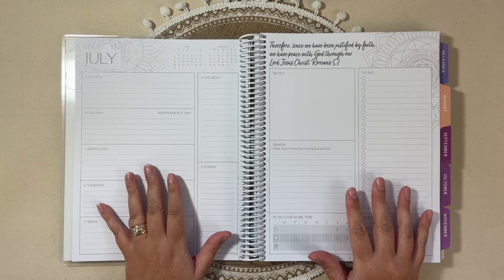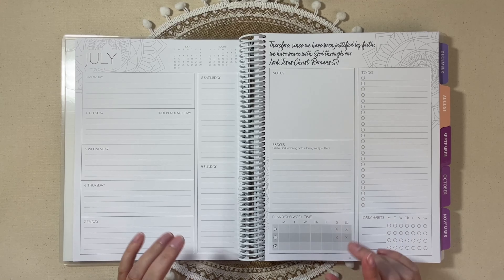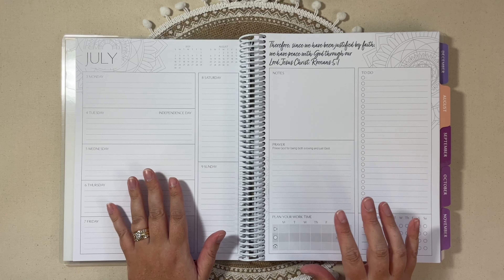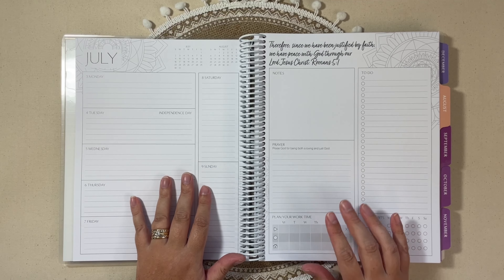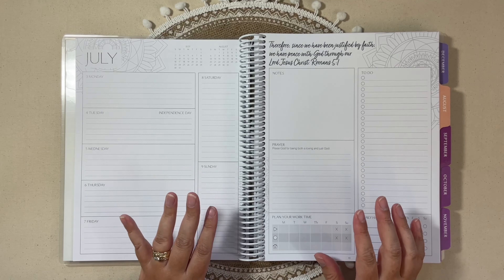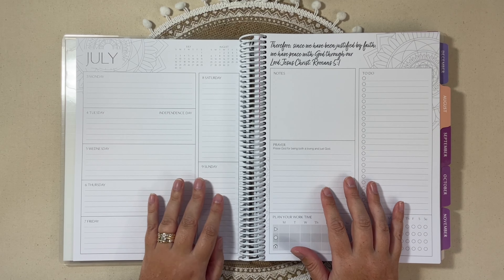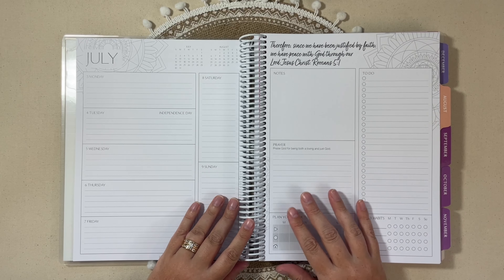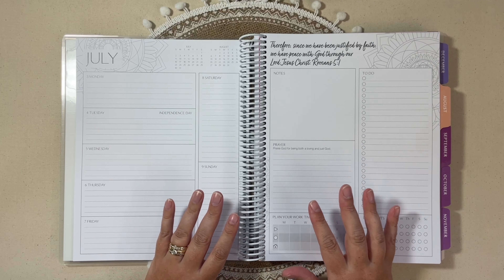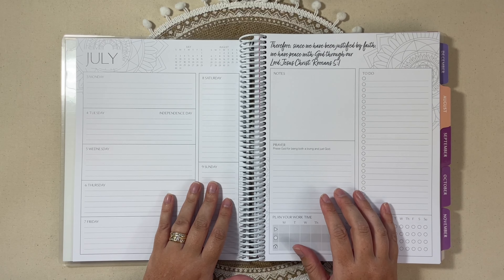I do need to note that you have a couple of different options here. This planner comes as is, and then you can choose to add lesson plan pages, which I did not do. The reason I did not add the lesson plan pages is that with my current position as a special ed coordinator, I really don't need a traditional lesson plan page because I'm not in the classroom right now.